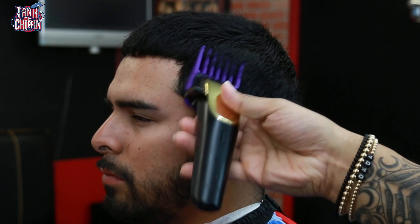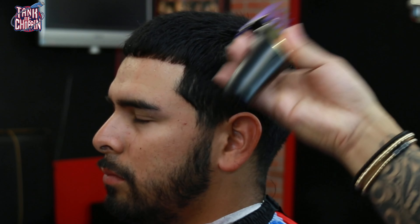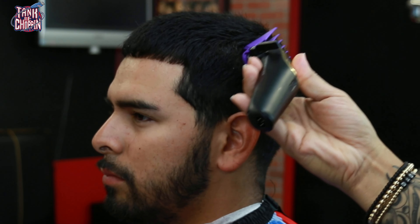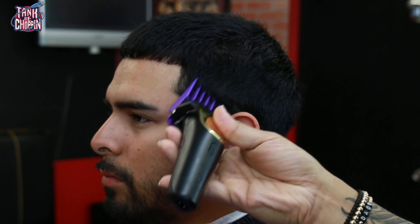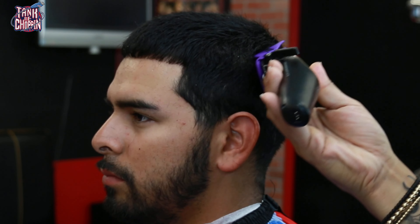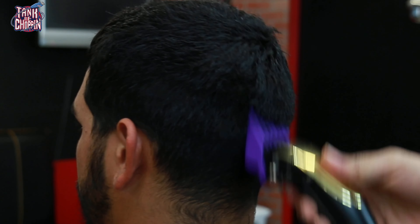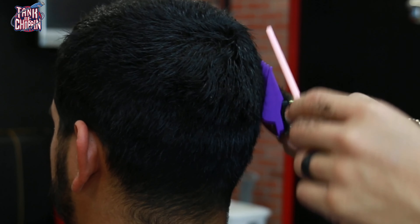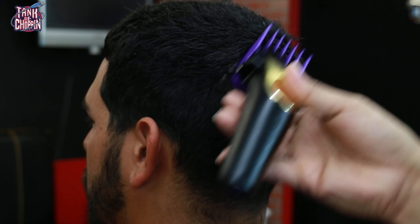Now that that's done, we're going to start some of our fade work. I've got my number four guard on my Ergos from Gamma, and I'm basically just gliding that clipper up — taking off all that hair from the sides, debulking the hair, and making sure I connect the sides to the top of the haircut. I'm gliding the clipper up and away right off of that parietal ridge, and in the back we are dropping it slightly since we're doing a low drop fade.